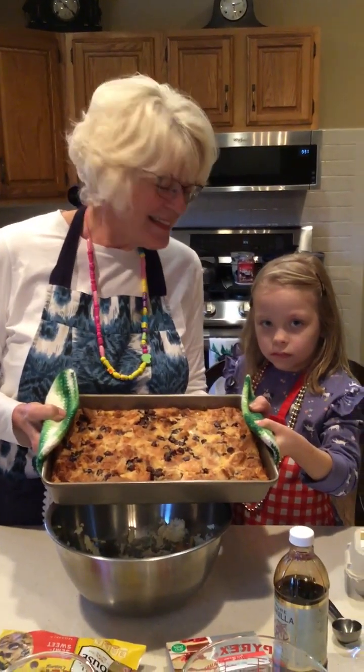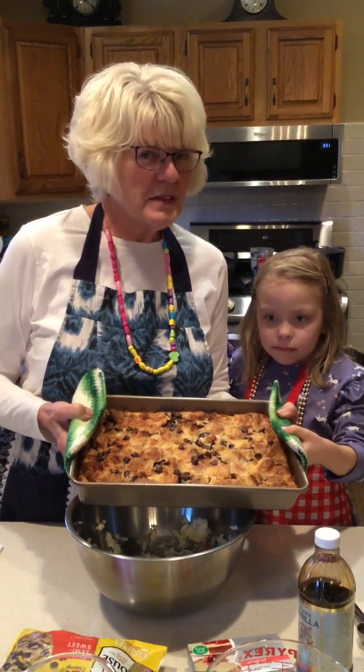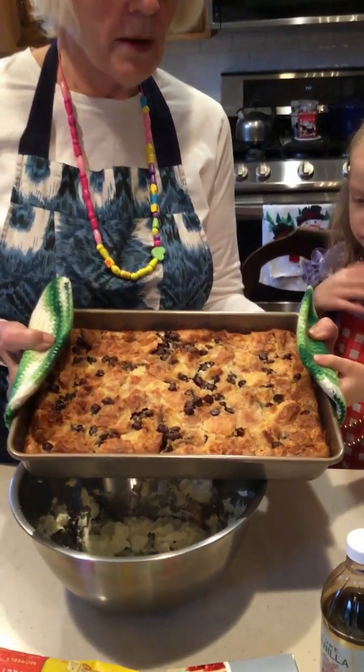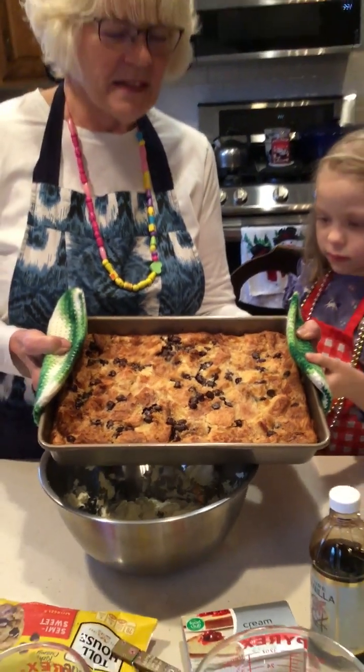Hi, it's Miss Denise and Regan from Arum Public Library, and welcome to Cuisine for Kiddos. Today we have a really yummy thing to make. It's called a chocolate chip croissant casserole, and this is what it looks like when it's all done.